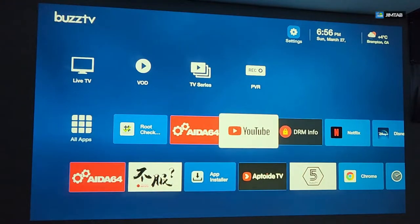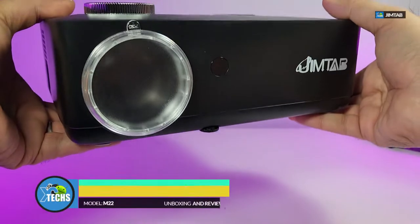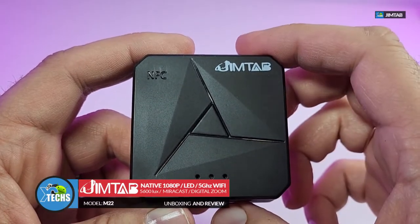Thank you for visiting our channel. Today I came out to review two products: number one is the budget projector, and also there's an NFC desktop transmitter and receiver which is done by JimTap.